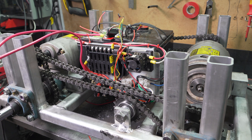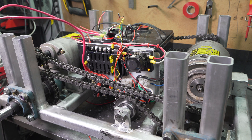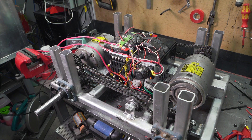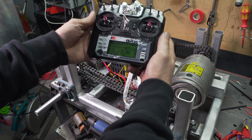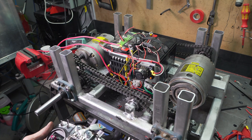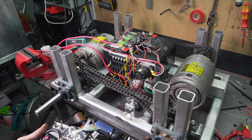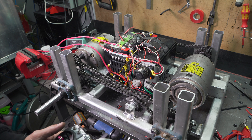All right, take two of turning on — hopefully this time no smoke. No smoke! All systems on. We're going to do our first test using the RC radio for now. After this we'll install our flight computer and make it smarter.